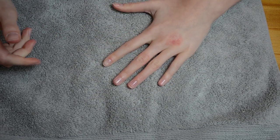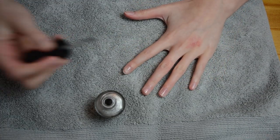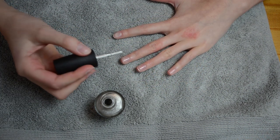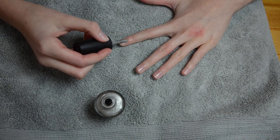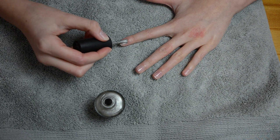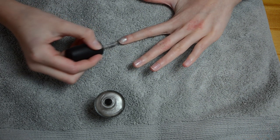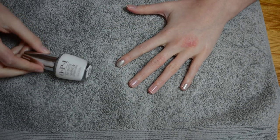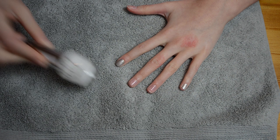Then you just want to let that dry. The first color I'll be painting is the silver — I'm doing it on my pointer finger and my pinky finger. While those are drying, I'm going to do the white, which is going right on my middle finger.